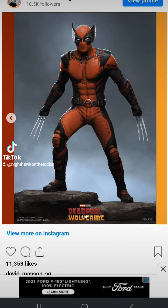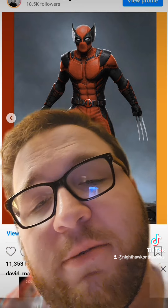Here's our full look at Wolverpool. As you can see, it's pretty much just Wolverine in a Deadpool costume, with the only difference being the claws and the little cowl things that look like pieces of Batman's mask, to be honest. This one was really cool, but the other one was even more interesting.